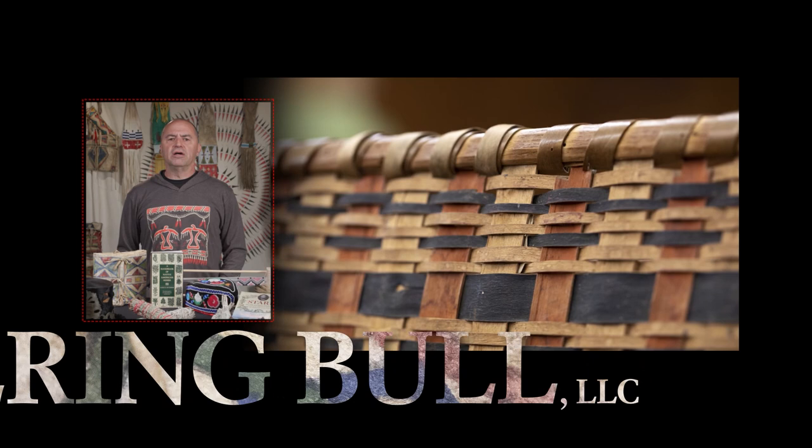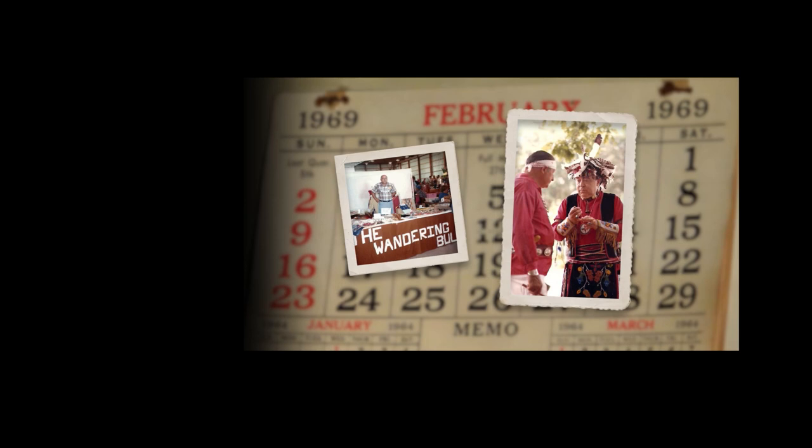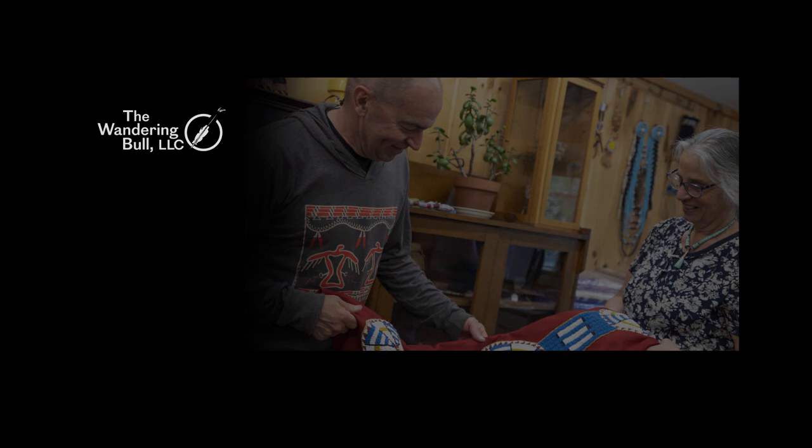Hi, I'm Chris Bullock. My wife Carolyn and I are owners of the Wandering Bull LLC. We're one of the country's largest Native American craft suppliers. We sell a wide range of products including craft materials, contemporary art, and antiques. My parents started the business in 1969 when we were kids running around at powwows, and more than 50 years later our family business is still going strong.